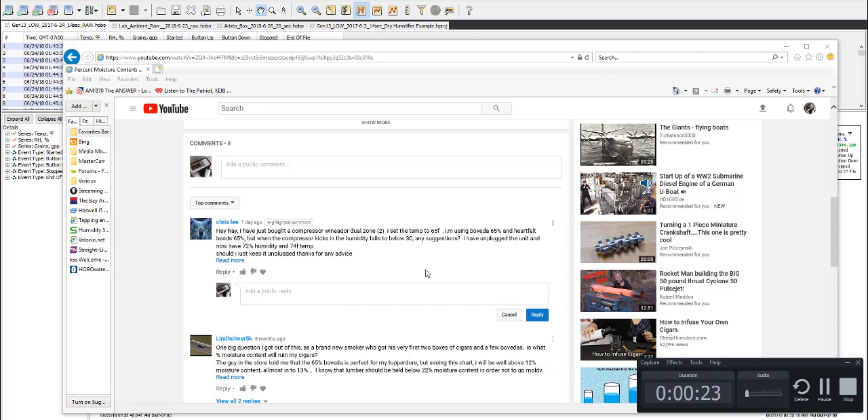This video today is actually for Chris Lee — you can see his comment here. He says: 'I bought a compressor dual zone cooler and I've got such and such settings. When the compressor kicks in the humidity falls below 30. Any suggestions? I've unplugged the unit and now have 72% humidity at 74°F. Should I just keep it unplugged?'